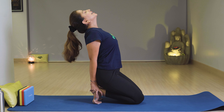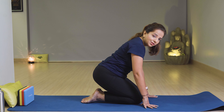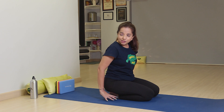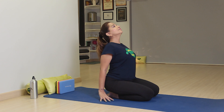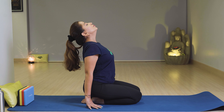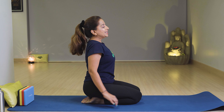Then slowly relax with breath out. If the full pose is not possible, keep your toes outward, don't lift your hips — just keep your hands near the hips, stretch your neck muscles, and open your shoulders with breath in. You can also do this exercise for your back. Then slowly relax with breath out. You can do this exercise at least 3 times.